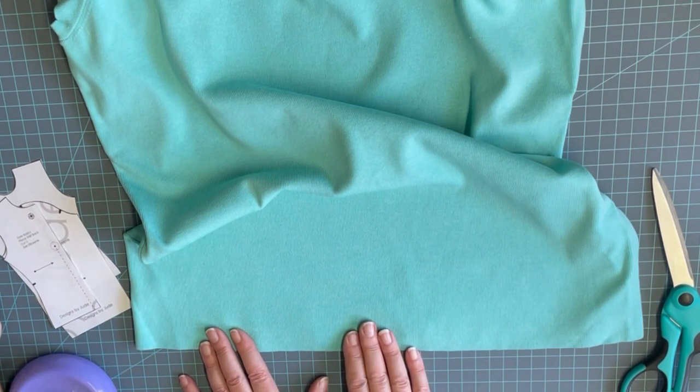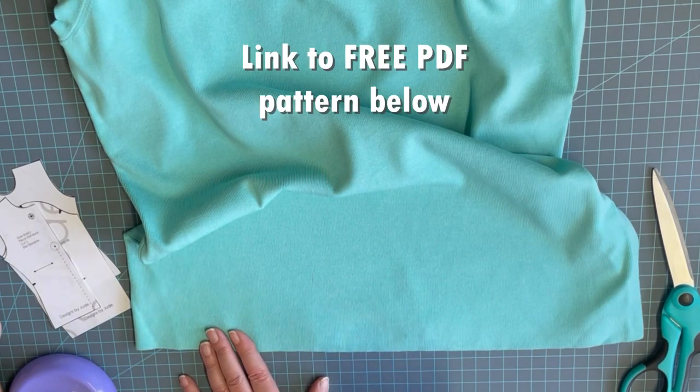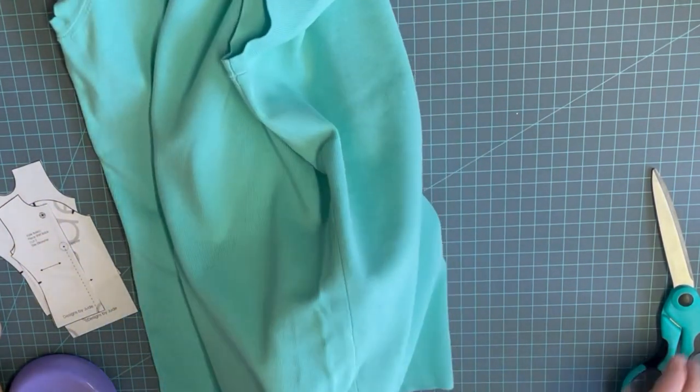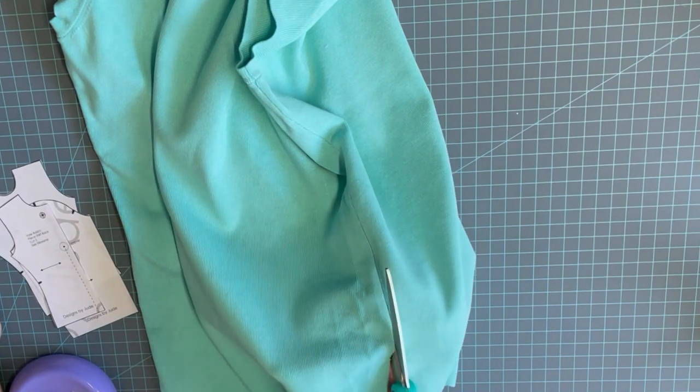If you're interested in making this pattern for one of your dolls, it is a free PDF download from our website and I'll leave a link in the description below. The first thing we're going to do is cut up the side seam of this sweater, just so I have a nice flat area to work with when I'm laying out my pattern pieces.